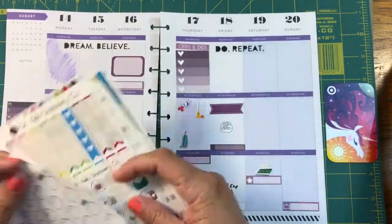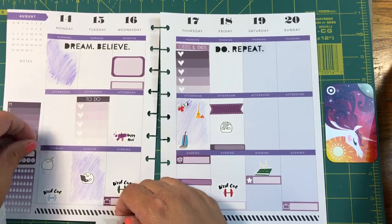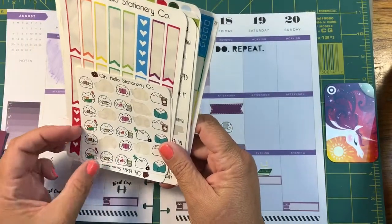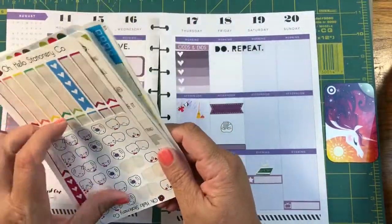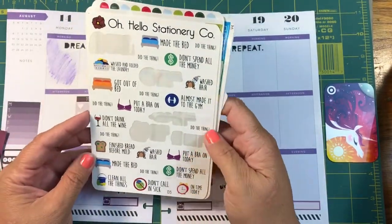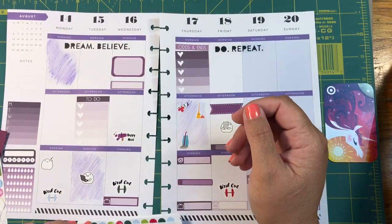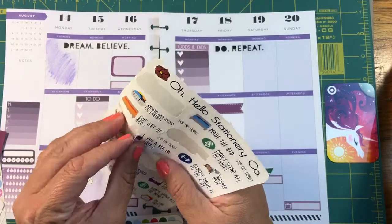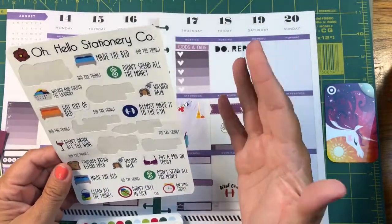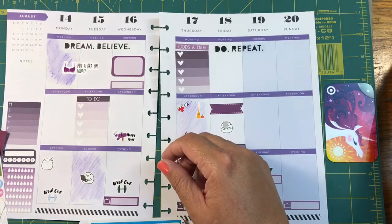I'm putting this little Z sleep sticker in here because last night I finally slept really well — finally, finally, finally got a good night's sleep. I need to order more of these for sure. These stickers are so funny. I've been having such a horrible time lately, so I'm going to put this motivational one on there because I'm actually very proud that I'm getting my butt out of bed when really all I want to do is stay in bed.